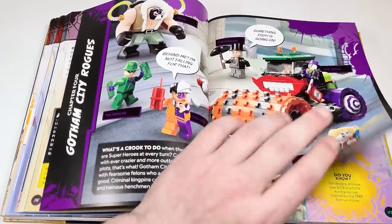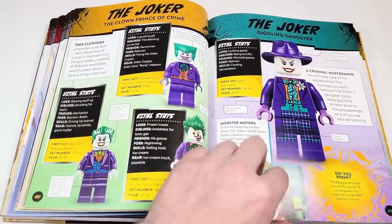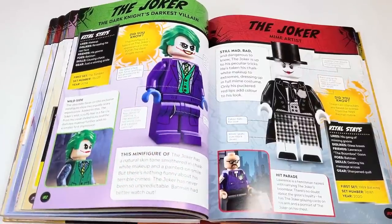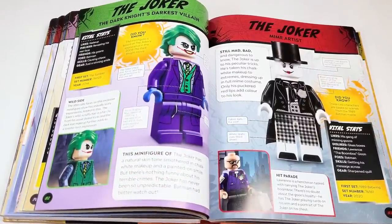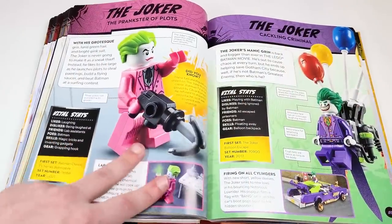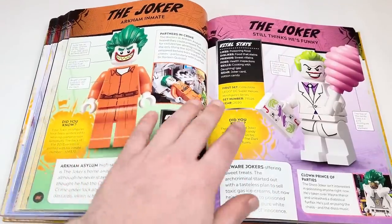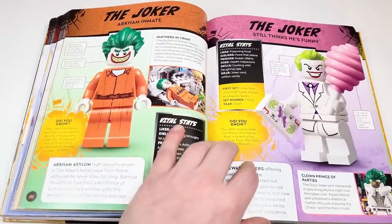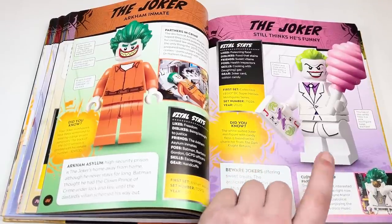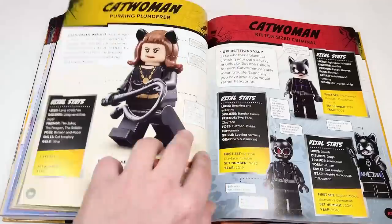Flipping through — we've got a Joker spread, of course. A whole spread for the 1989 one, his very first appearance in 2006, the Heath Ledger ones from different years. We've got Lawrence, which is awesome, and that beautiful mime suit. The 1966 outfits — the two versions we've gotten — and then the LEGO Batman movie. The jumpsuit got its own panel — I love the color schemes. The pink with this looks awesome, from the Dark Knight Returns, and from Joker Manor. A few goons have their own pages.